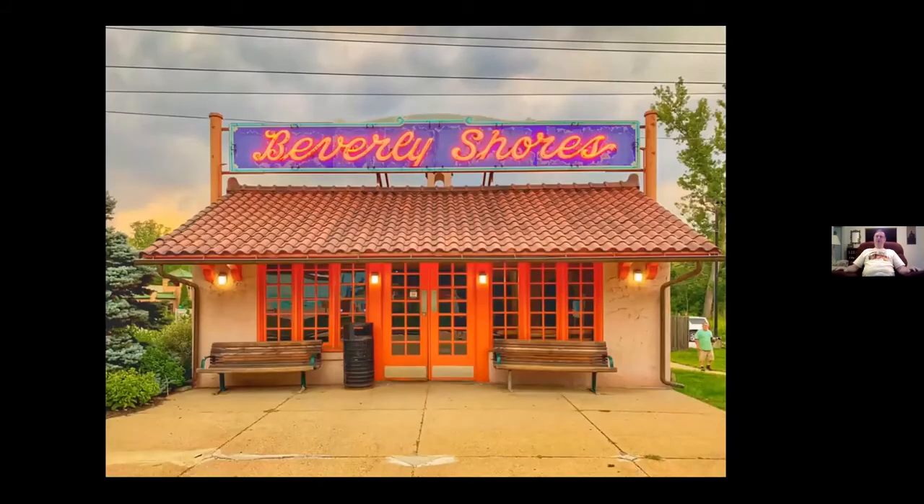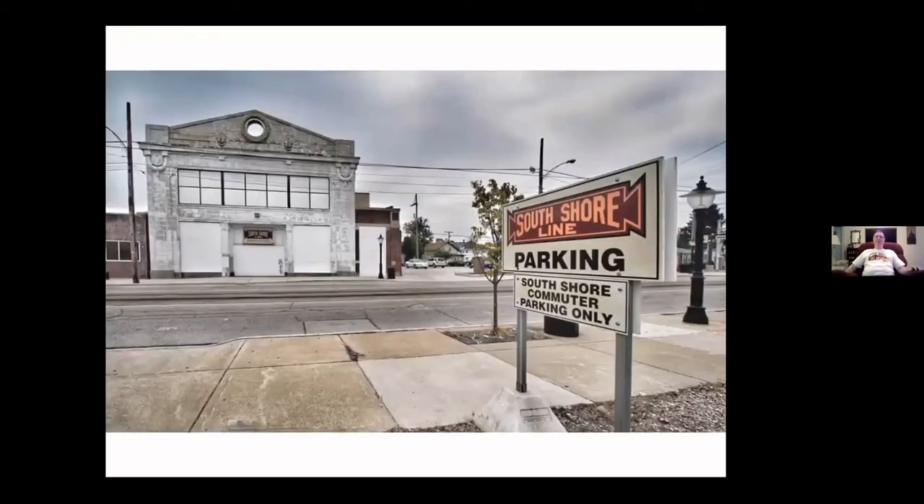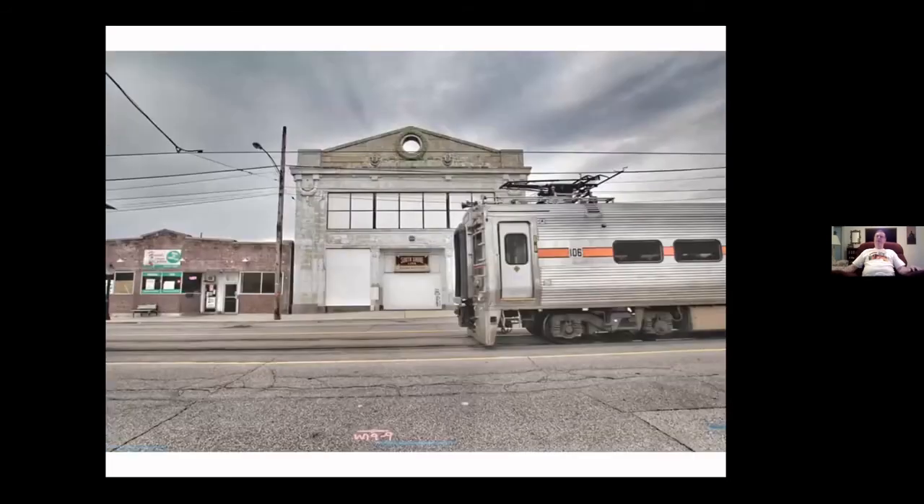Of course, the South Shore I love, because it has street running, unique stations, a Gauntlet Bridge — it was out in the country and in the city. My goodness, it covered it all. Unfortunately, they closed up the Michigan City station and put in a bus stop. The orange cars are gone, but the new cars are still there. So it's still pretty exciting to ride the South Shore.